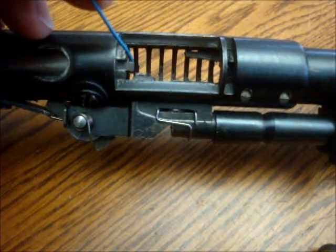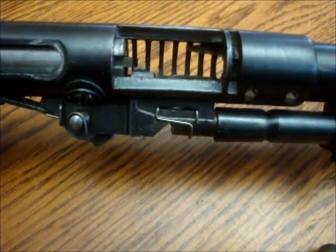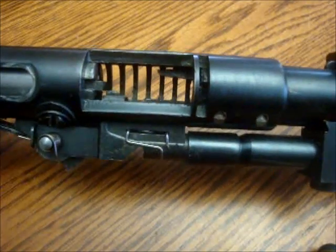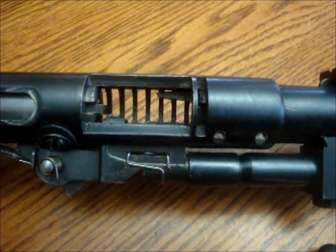Lastly, your two extractors on here. Check to make sure they're clean, that they're moving freely. Just check for number one: that it's completely clean and well oiled.